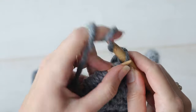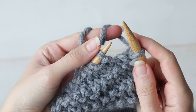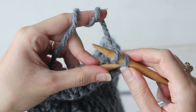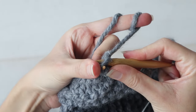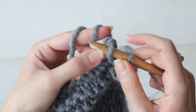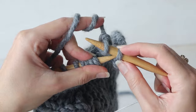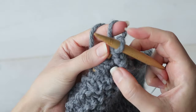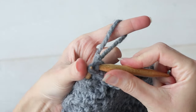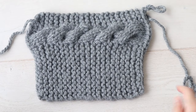Bind off by knitting the first stitch, knit the next stitch, pass the first stitch over. Knit the next stitch, pass the first stitch over. Continue until you've bound off all your stitches, and you'll have this little rectangular piece.